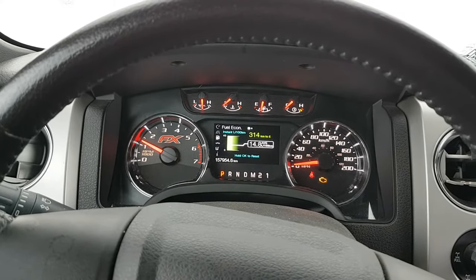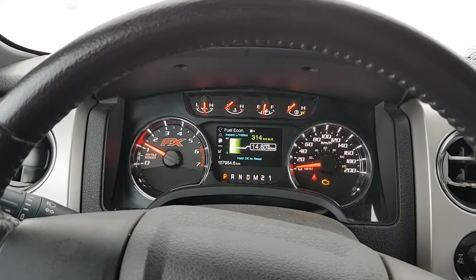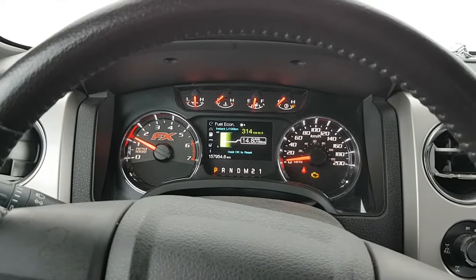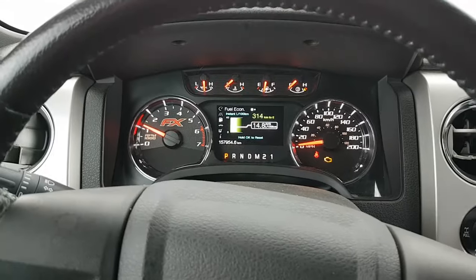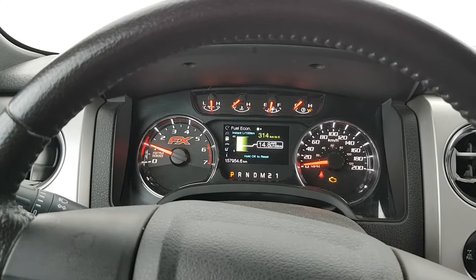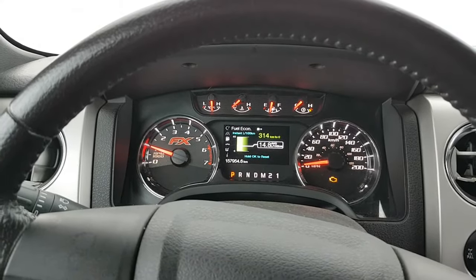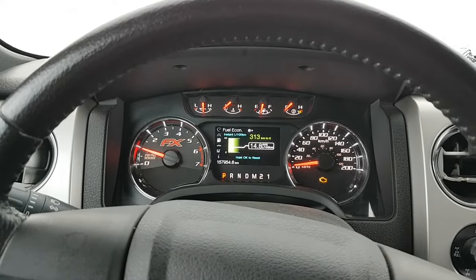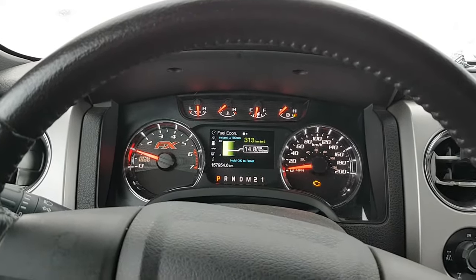The fuel pump driver module was the issue on this 2013 F-150. Can't really complain — I have almost 158,000 kilometers on the truck and this is the first thing that has ever had an issue. I'll grab those codes and wrap this up. I just need to tighten the two bolts underneath the truck and put the spare tire back. All in all it takes about 10 minutes at most — even faster if you have a hoist. You're going to need a 10-millimeter deep socket.